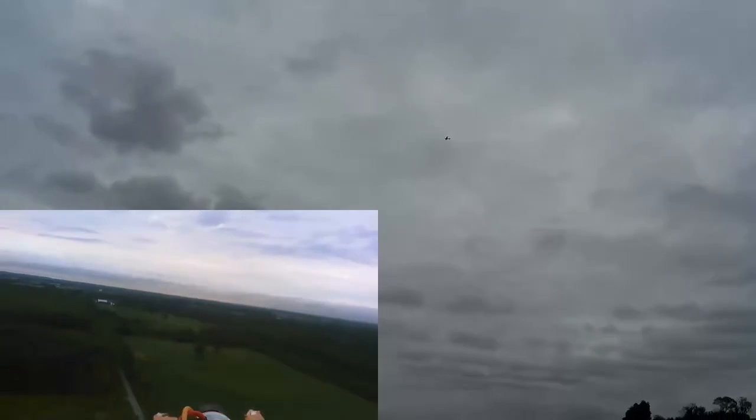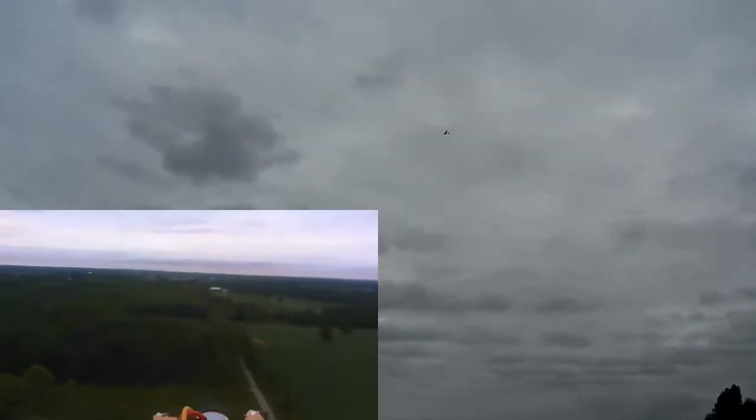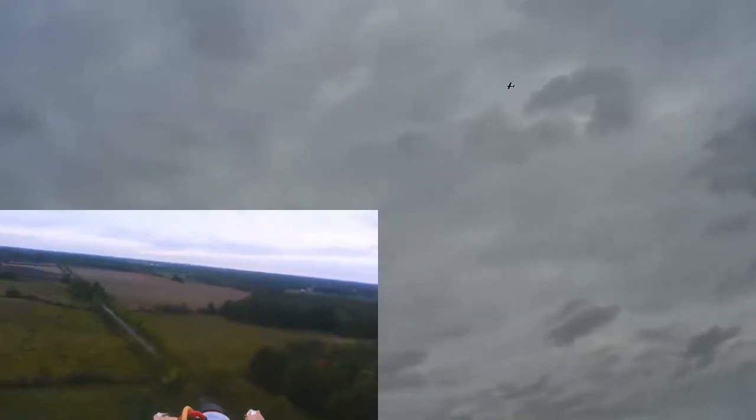I'm not running him at high throttle — I'm running him fairly low here, except when I'm doing the loops when I punch the power up a bit. Otherwise I'm flying him at quite low throttle.